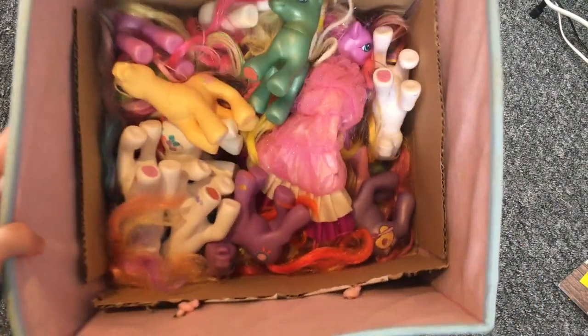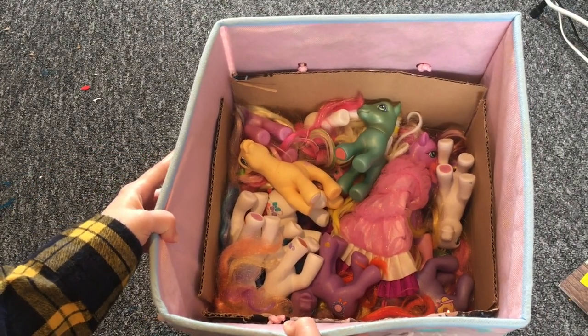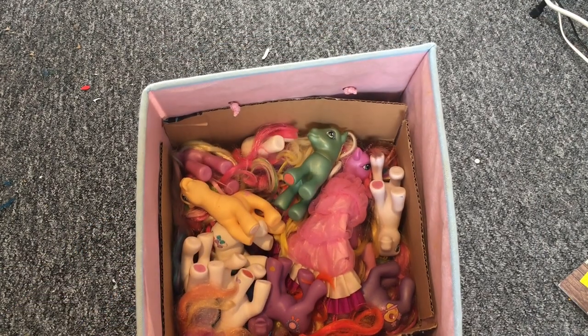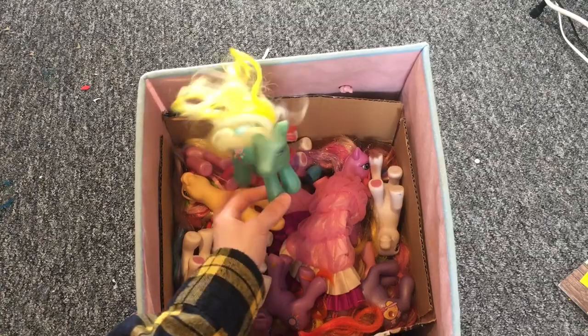Here are all of the generation three ponies that I got. I'm trying to get a good thumbnail. I think I'll just pick them out of the box one at a time rather than pouring them all out.